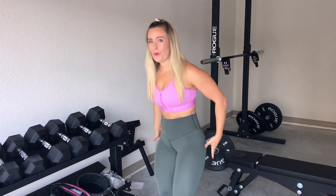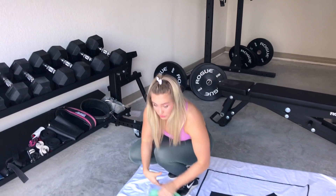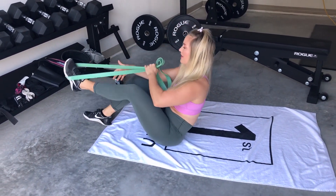Do you have tight hips or tight backside? I know that's something I struggle with a lot, and I learned how to take my stretching to the next level, which I'm going to show you how to do through PNF stretching. This is going to really help loosen up those hips and that backside.